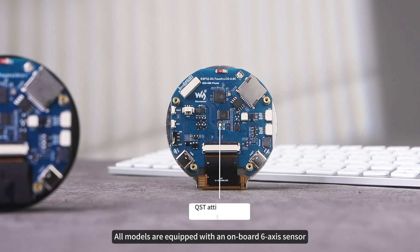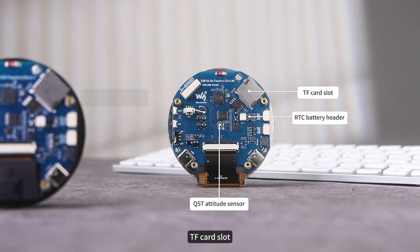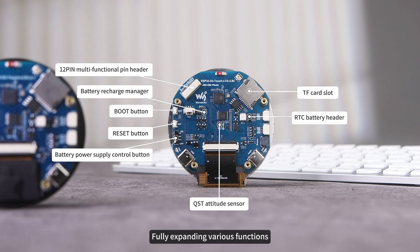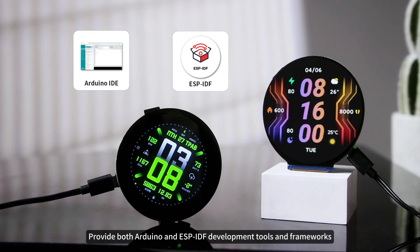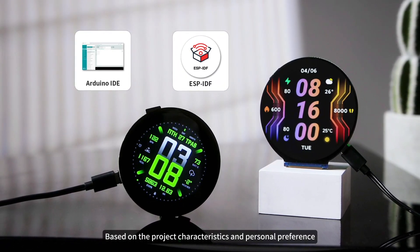In addition, all models are equipped with an onboard 6-axis sensor, RTC clock sensor, TF card slot, battery charging management module, and a 12-pin multifunction interface, fully expanding various functions. In terms of development support, these touchscreen development boards provide both Arduino and ESP-IDF development tools and frameworks, allowing you to choose based on project characteristics and personal preference.